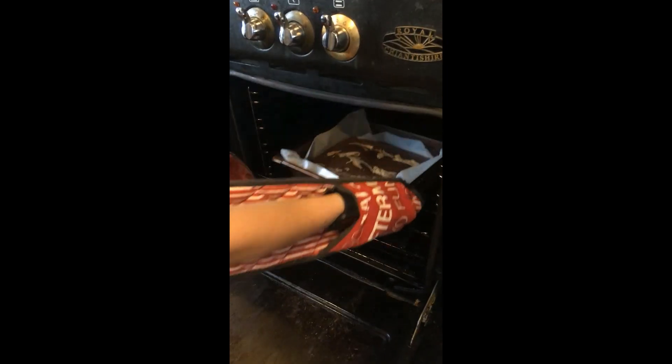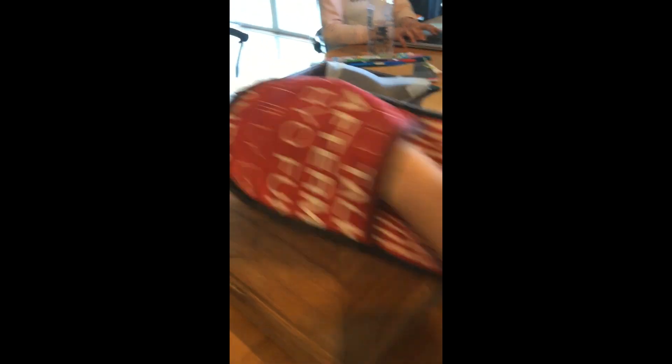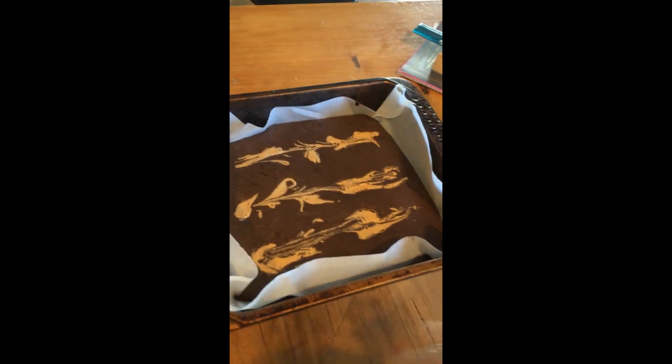Okay guys, so it's been in the oven for approximately 15 minutes at 180 degrees. It doesn't need long because it's just almond meal. So let's have a look. Check it out. Now remember it's super hot guys, so be super careful. Make sure you're using something that is good heat resistant.